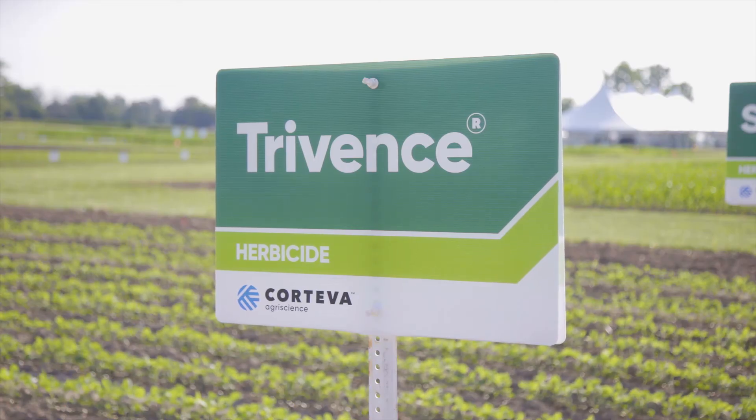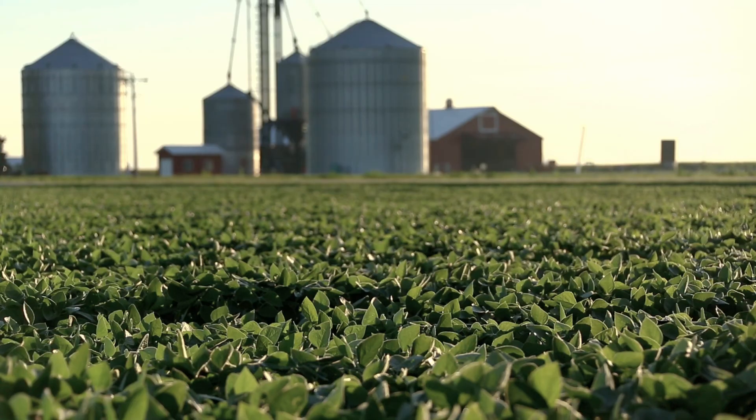Trivence is a three-mode-of-action product that includes Chlorimuron, Flumioxazine, as well as Metribuzin. So you have three modes of action all in one jug, providing great residual for large and small seeded broadleaves as well as extra control on key weeds such as Marestail.